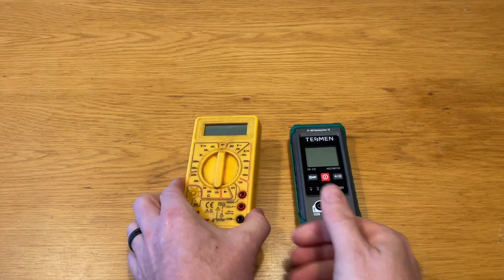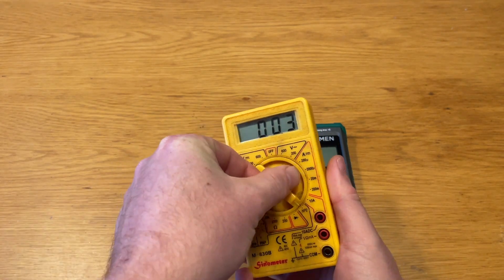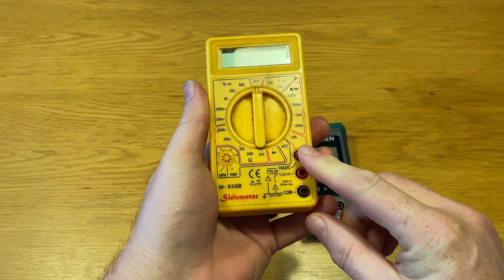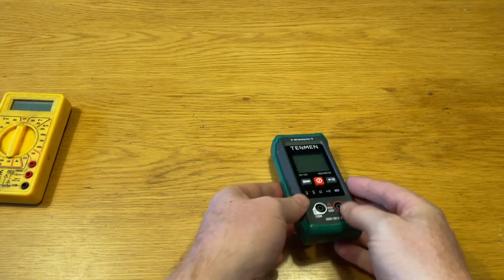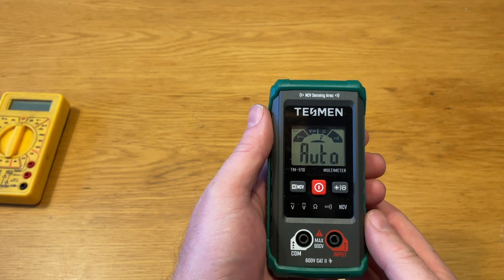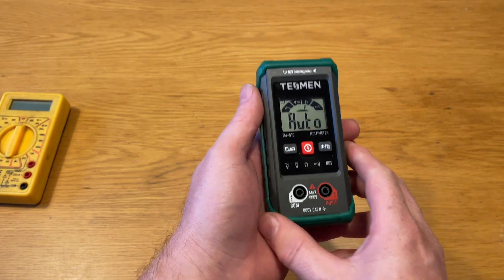Here you can see it compared to our old meter, which can be a bit confusing and hard to use if you're not used to it — having to select the right setting and the right choice of reading range for what you want to measure, and with three different connections for leads it's not always obvious which you should use. The Tesman meter is much simpler to use.